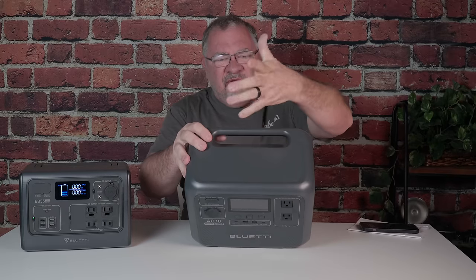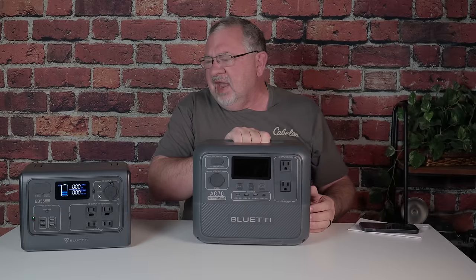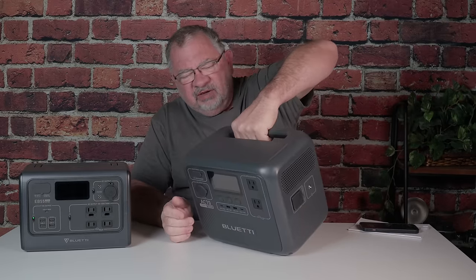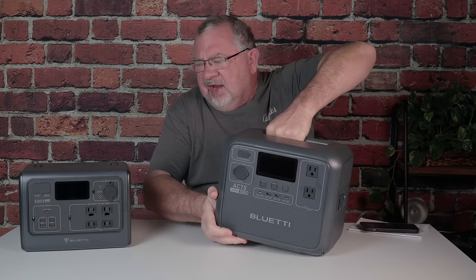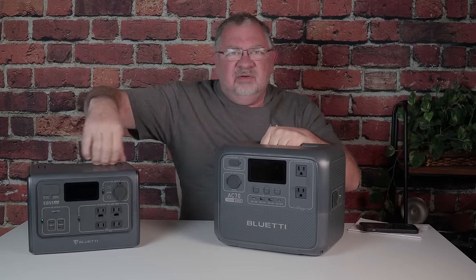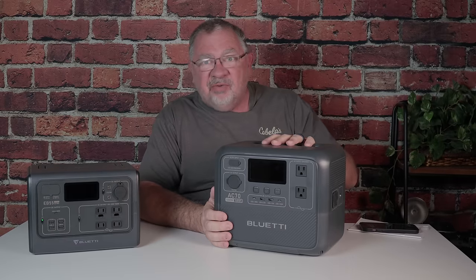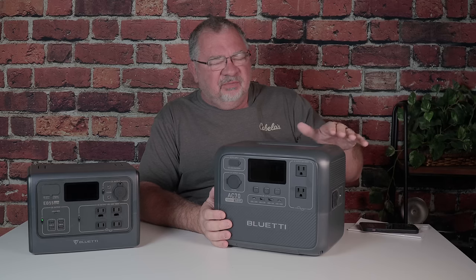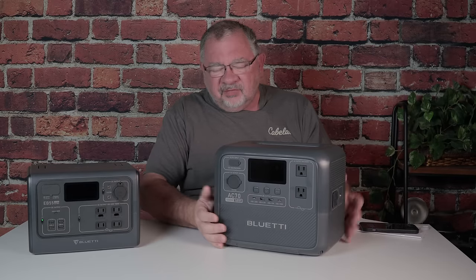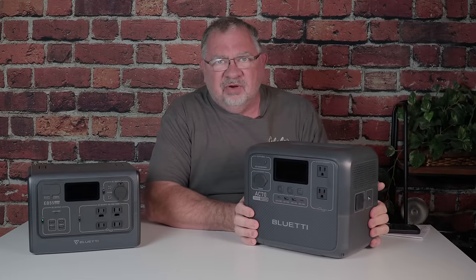The handle is now integrated into the unit instead of a pull-up. Some people say this is fantastic, but I'm not sure — when you lift it, it's going to rotate in your hand. With the EB-55, because the handle is in the middle, you lift up and it stays flat. It doesn't really bother me, but I wouldn't call it a great upgrade like some YouTubers have. It's a change, and I'm neither for nor against it.